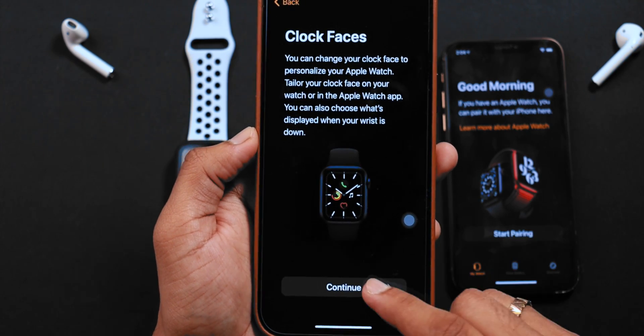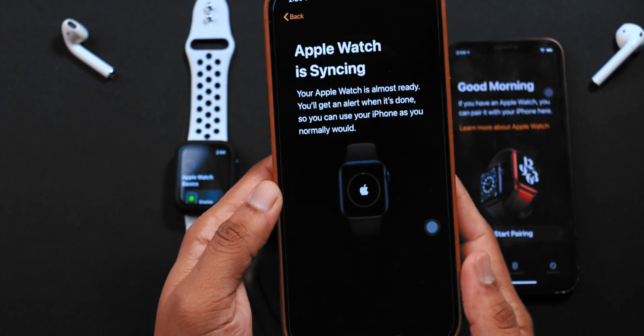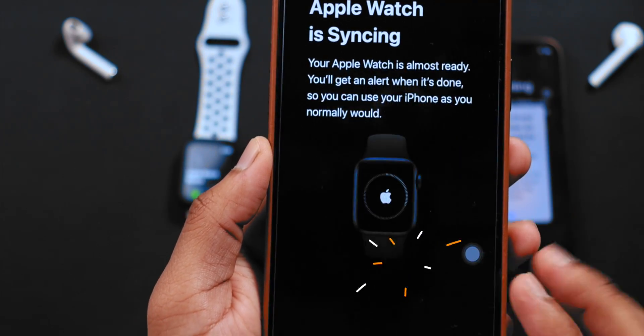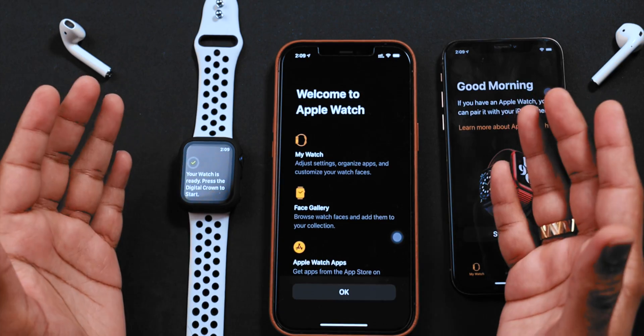Clock faces — let's hit CONTINUE. Now, Apple Watch is syncing with iPhone. Let's hit CONTINUE for this pop-up. And there you go. Setup is complete.